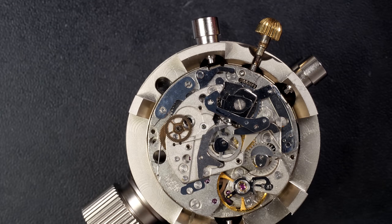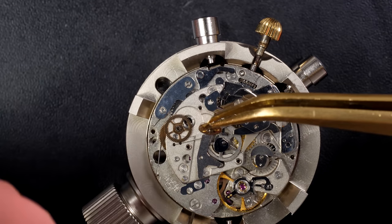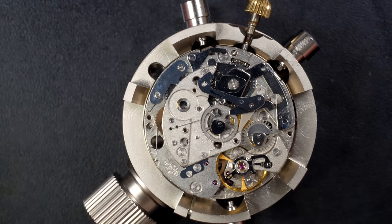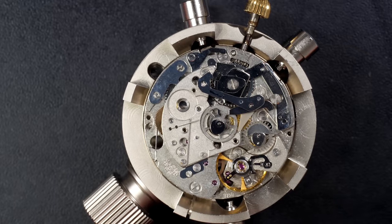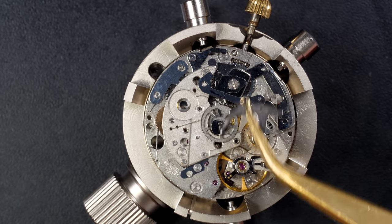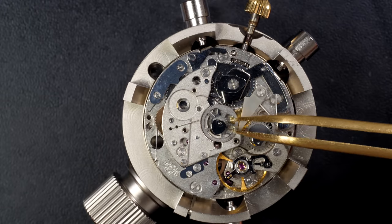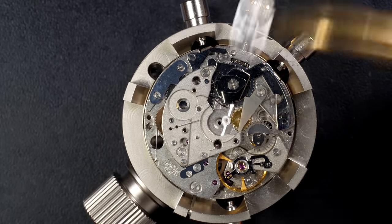Underneath there will be parts for the winding mechanism. Wow, that was a little spring - there's one, there's a second one here. And you see this one - it looks like the pivot is missing on the top. Looks like the reversing wheel has a broken pivot, so we'll have a look at that later - that's another issue. Obviously this part is very important for the automatic winding.